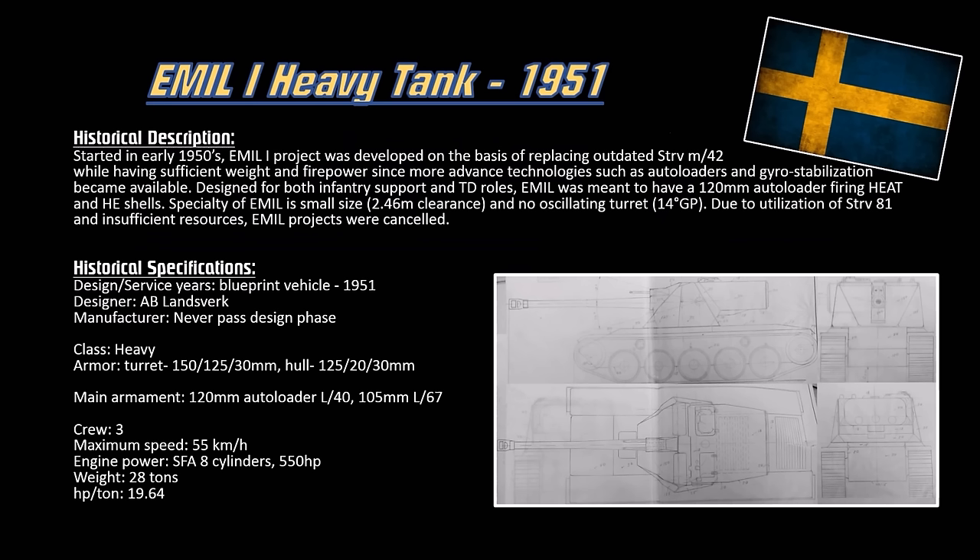We'll talk about the S-tank coming right up after this, but for today we'll talk about the heavy tank prototypes. The Emil 1 project was meant to replace the outdated Strv M42 — more or less like a Sherman tank. After World War II, you have a Sherman against IS-3s or M103s, so you need a heavy tank. This project was meant to replace the old medium tank, the Strv M42, while providing infantry support and tank destroyer roles.